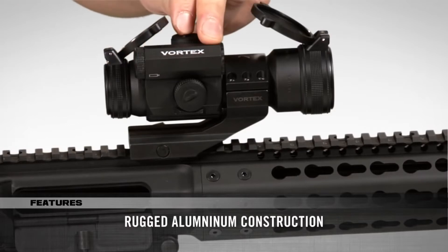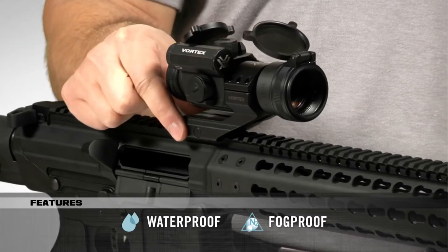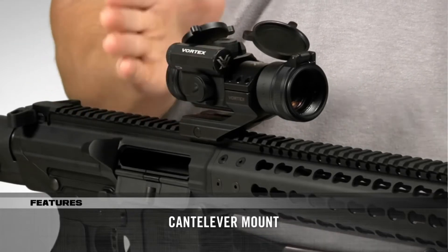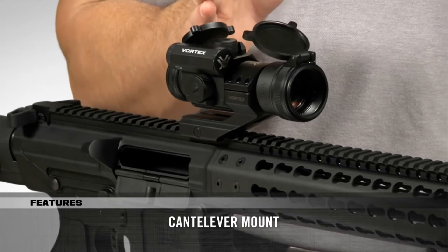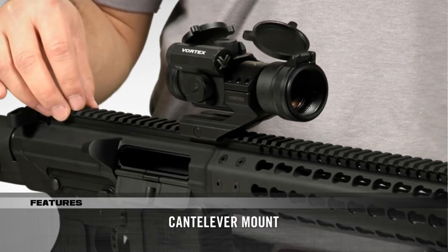The Strike Fire 2 has a durable aluminum construction that is also waterproof and fog proof. It comes with an offset cantilever mount that scoots the Strike Fire 2 forward to be used in conjunction with a magnifier and backup iron sights all on the same rail.